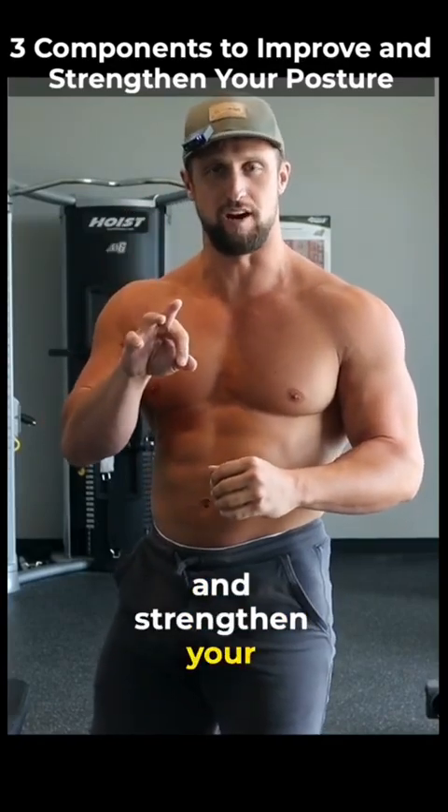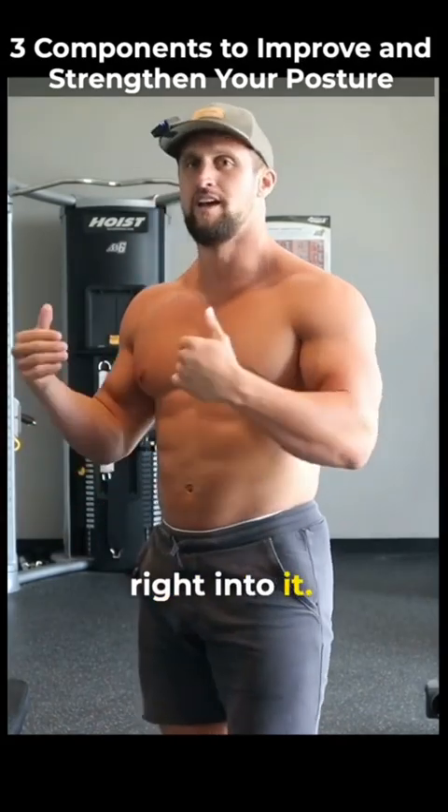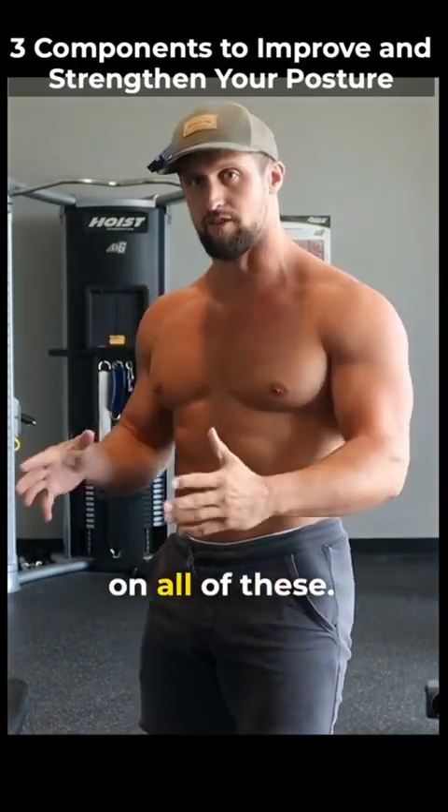I'm going over three components to improve and strengthen your posture. I've been getting a lot of questions, a lot of DMs about this, so I'm going to dive right into it. But if you've got more questions, I can definitely expand on all of these.